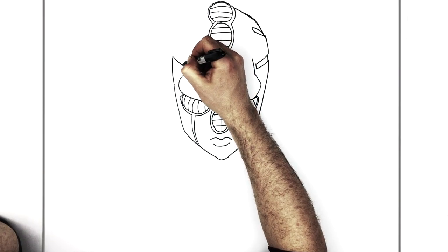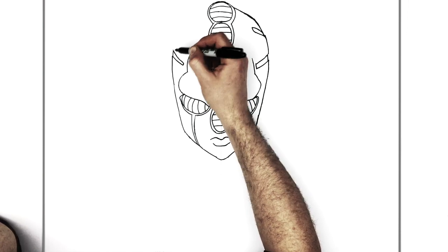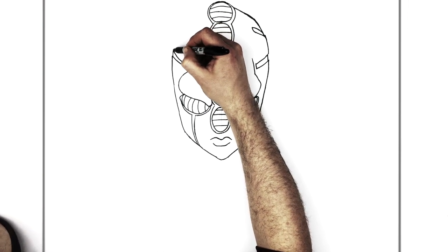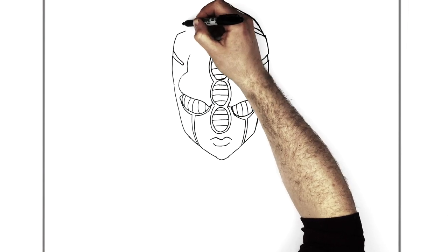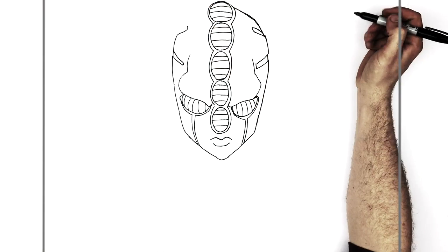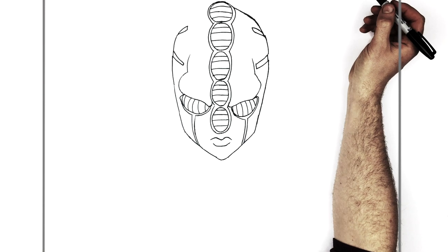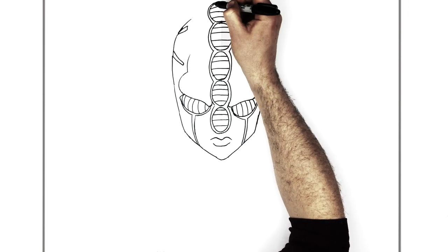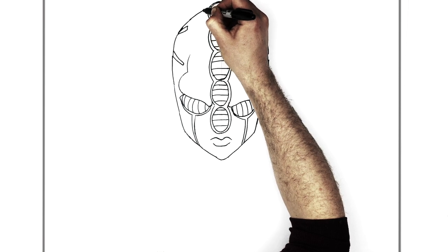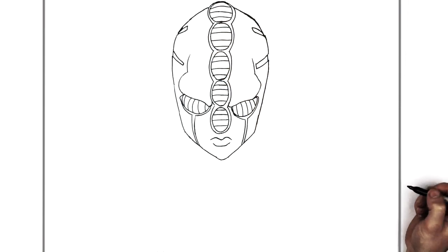There's a line in there, and then this comes up like so. And we have another gap in there, up like that, back down, and then back up to the top of his head.